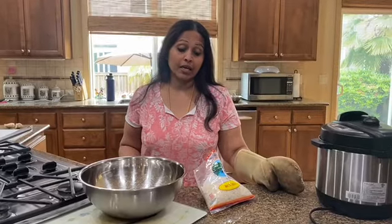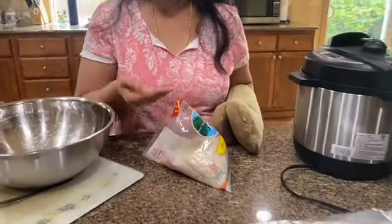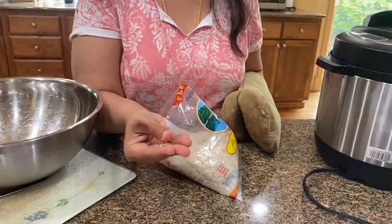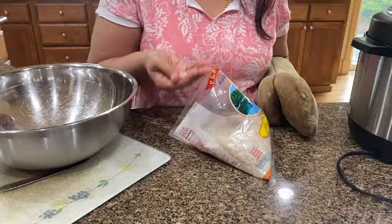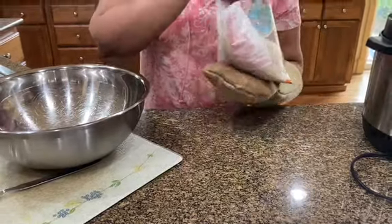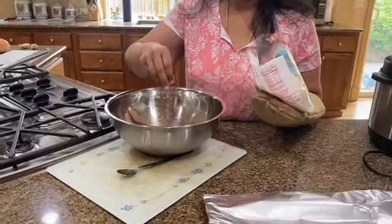Hi everyone, this is Angita back again. Today I'm going to be making a Palada, which is kind of like a rice kheer, but it's not made with rice — it's made with these flakes. It will be available at your local market, called rice palada. I've boiled about four cups of water, which is about a liter.